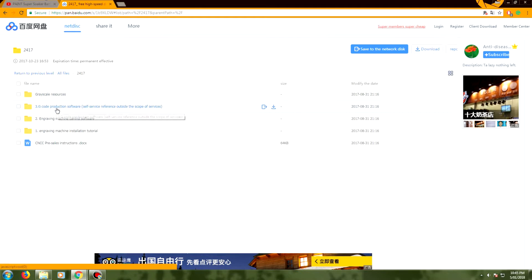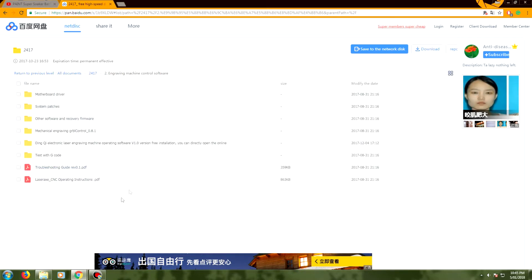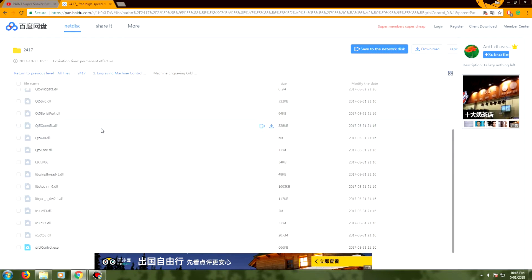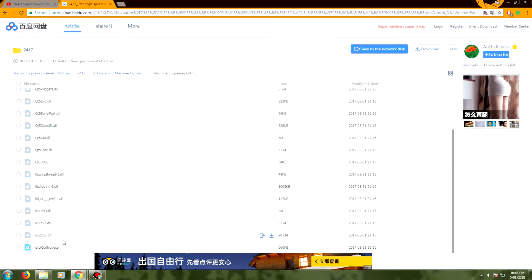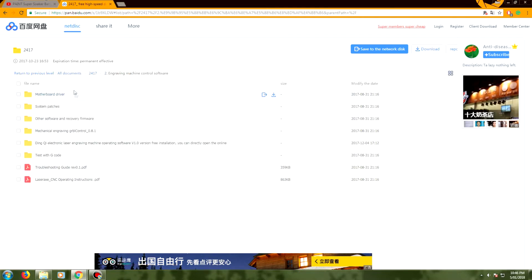We'll talk about my other method in just a second, but what you need in step two here is the drivers and also the mechanical engraving GRBL control 0.8.1. You need everything in here, and once you have this file and folder downloaded you can just click on the exe and it will run that software. But before we run this we actually need some gcode, because this is literally just a gcode sender — it just sends the already compiled information down to the machine and gets everything moving.